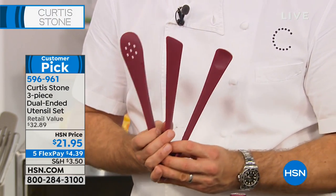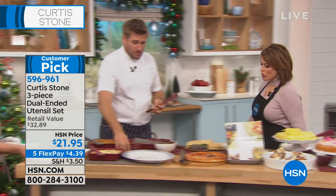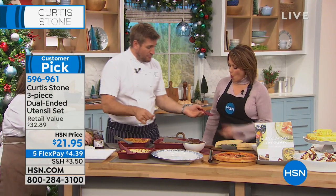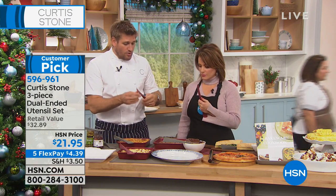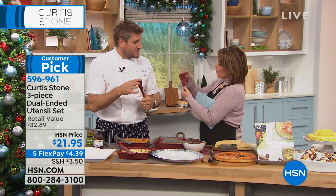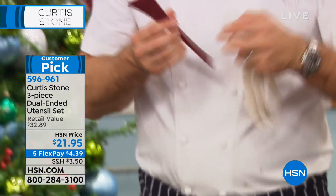You're going to absolutely love these. They're not just silicone — we put a nylon core into them and then cover it in food-grade silicone that can go to 500 degrees. When you hold them in your hand, you just fall in love with them. Two colors: red or stone gray.